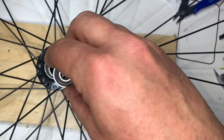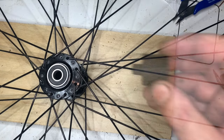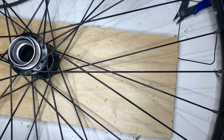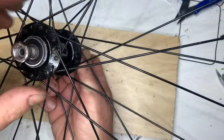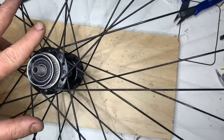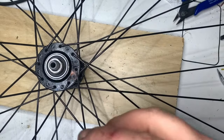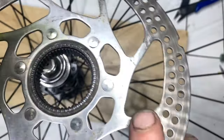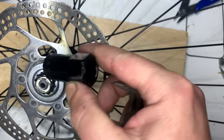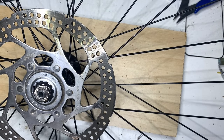I've given it a thorough clean. Now it's time for reassembly. It's a perfect interference fit, so no real need for loctite or a hammer. This 3D printed drift helps me push it in place. I've tightened up the lock nuts. Now for the brake disc — I tightened that up with a cassette removal tool. And there we have it.